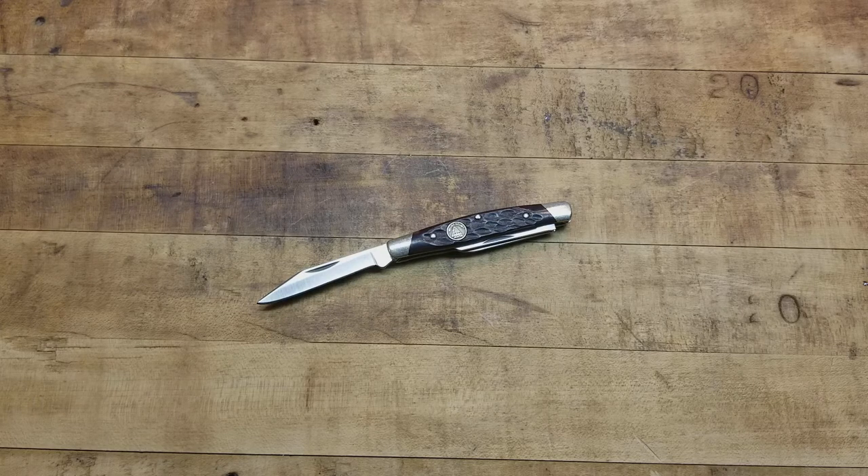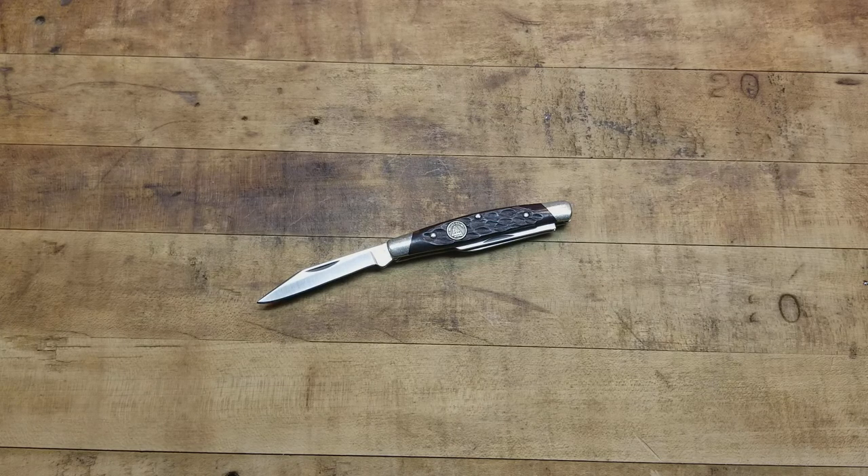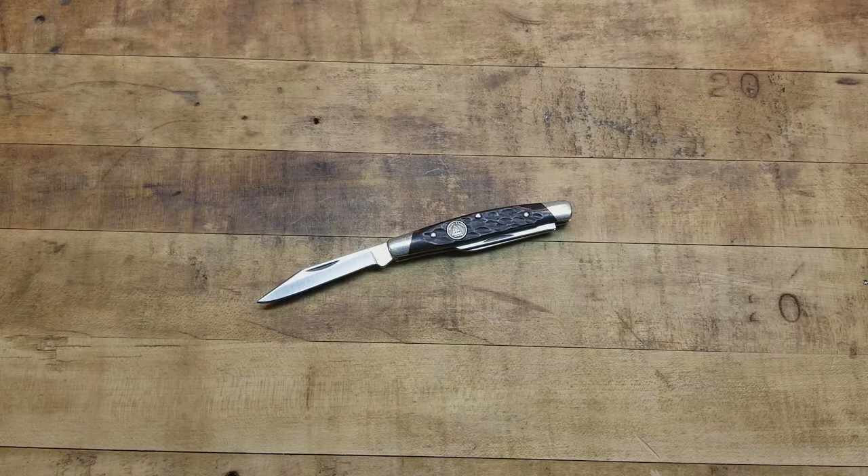I don't really follow Buck like I would a Rick Hinderer, Chris Reeve Sebenza, Emerson, Spyderco, Benchmade, or Case. If anyone out there follows them and has more information, I'd like to know — what steel are the blades made with? Is it something nicer because it's a limited edition, or is it more of the same regular stainless you'd find in a Case or Victorinox?